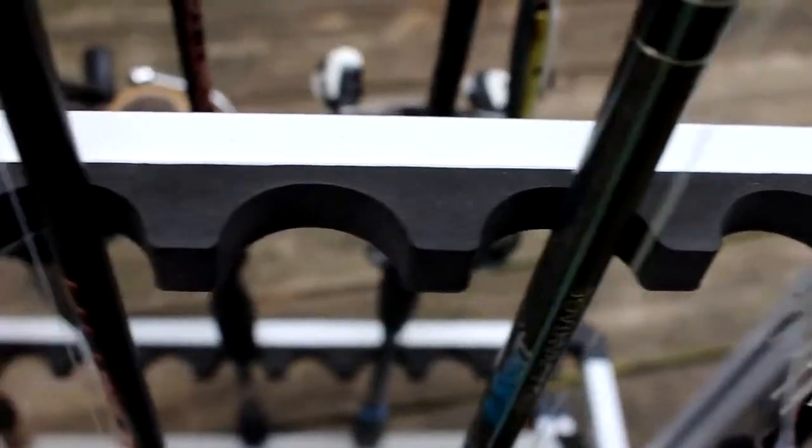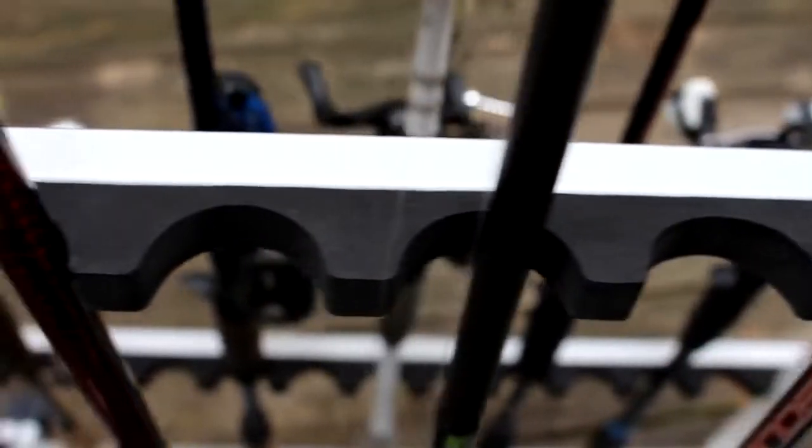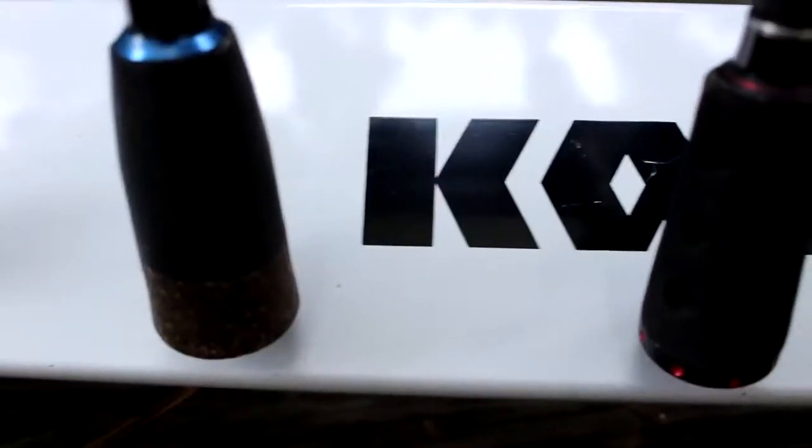As you can see, it has this EVA foam type material which is not going to scratch your rods. It'll keep them protected and it keeps them sturdy. And the base — no matter what size butt you have on your rod — it'll accommodate that too.